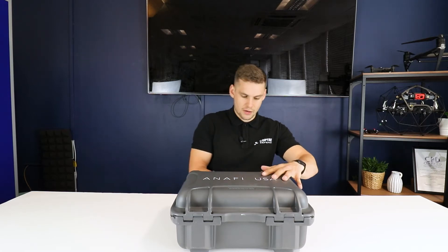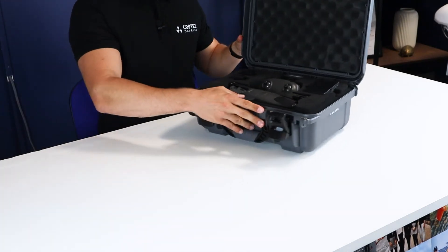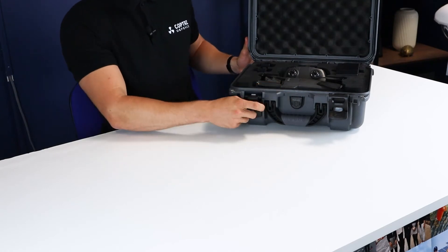I've got the Peli case here in front of me — it's a brand new Peli case for the Anafi USA. It's designed specifically for the public safety market, so it's a lot more rugged, tougher, and easier to transport than the older soft cases.